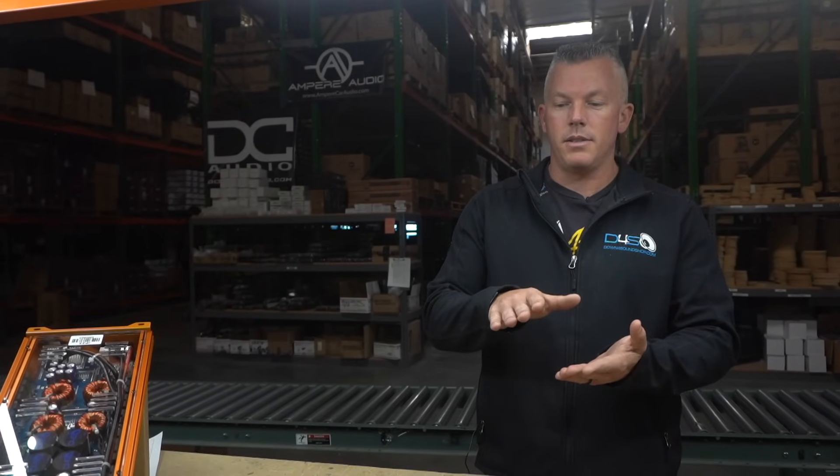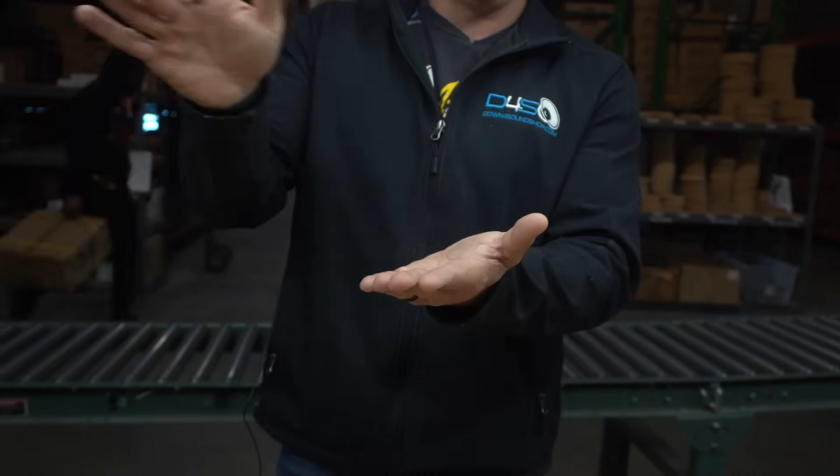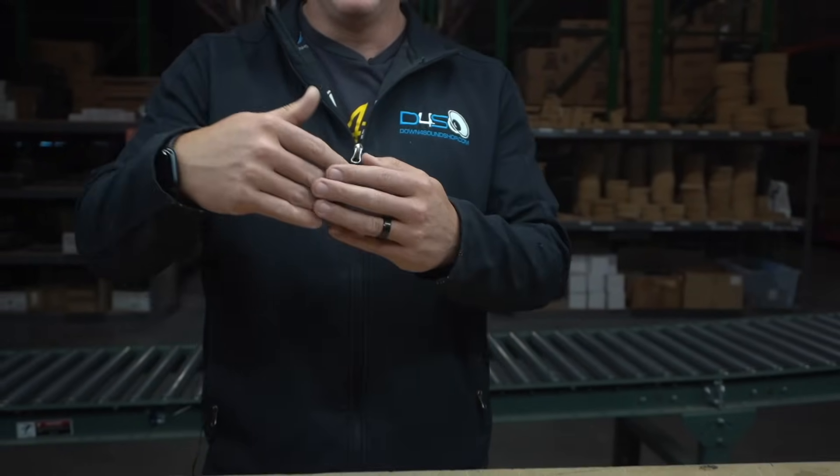One of the biggest things causing people's amps to overheat is being crammed in a very small space. For instance, they have an extended cab truck and there's like this much room up under the back seat — they'll lift it up, do the install, and smash the seat back down on top of it. It'll be sandwiched like that, or they'll mount it on the back wall and when they flip the seat back up, again it's sandwiched in between there.